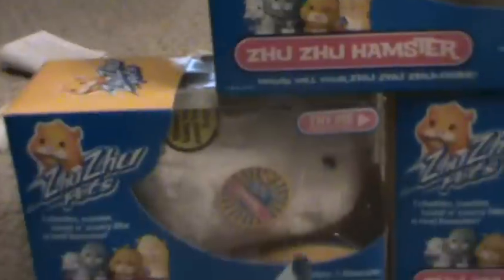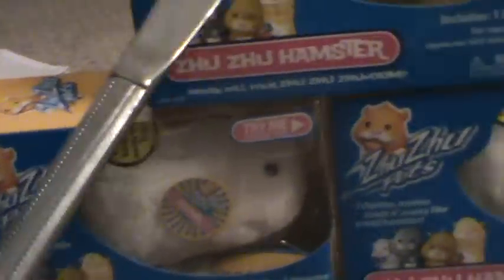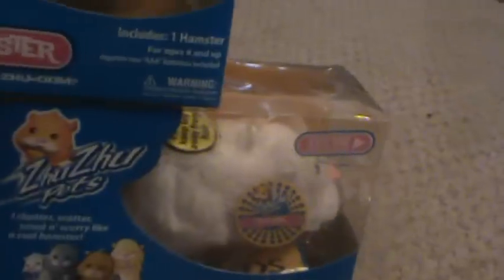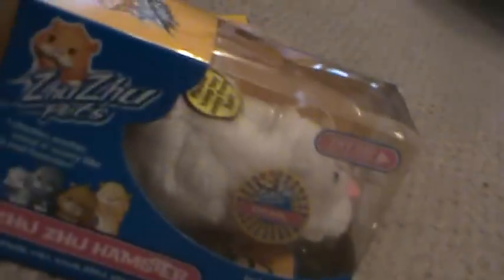Hi everyone, I got these hamsters today at Walmart. I'll be customizing these two, and this one at the top I'll be opening. So we have this one, this one, and this one.